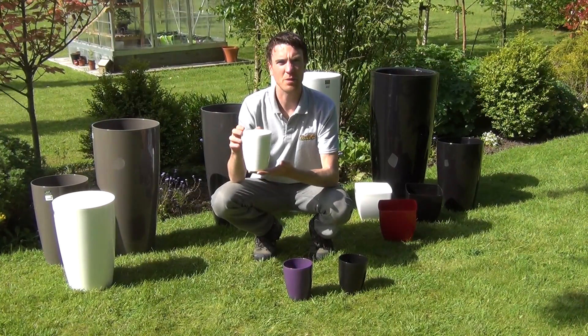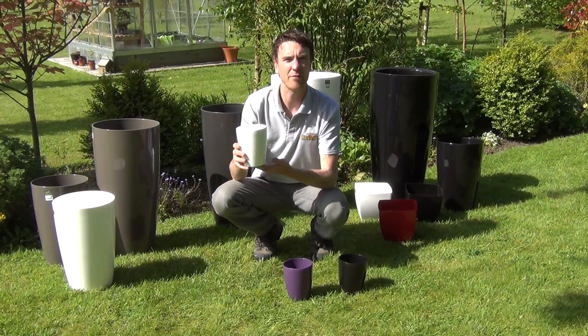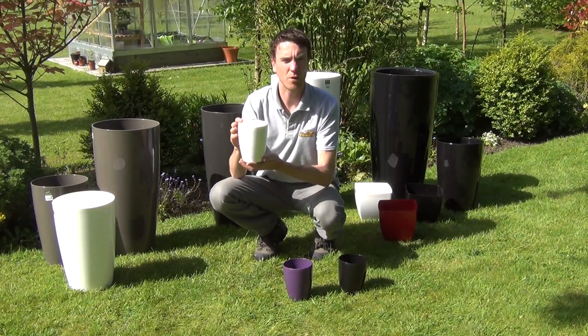Hello from The Garden Shop. In this video we want to show you one of our range of plant pots we have on our website, and it's called the Orquida.